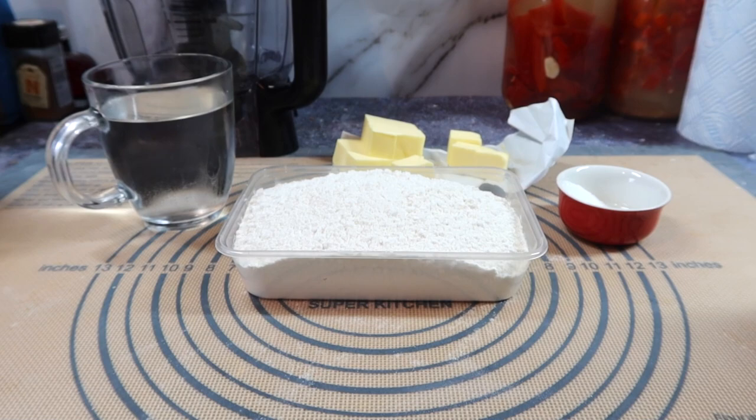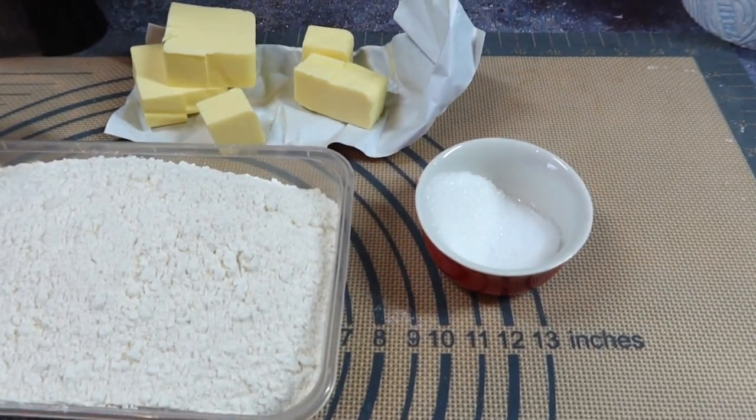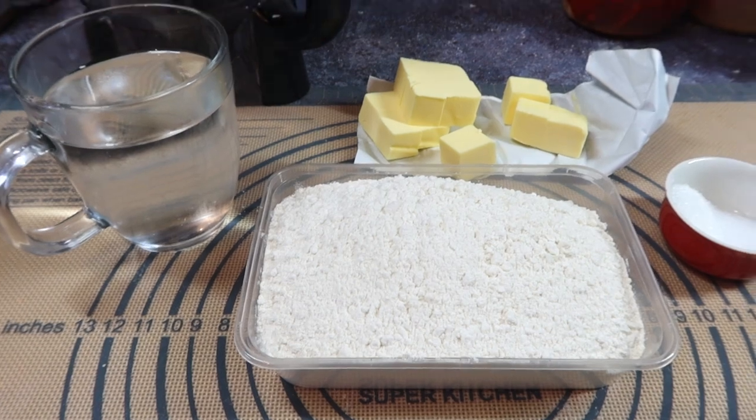We'll start off with the pastry: plain flour, iced water, frozen butter, and then some sugar and salt. As always, all the ingredients are down below and the second part of the recipe will be a bit later on.